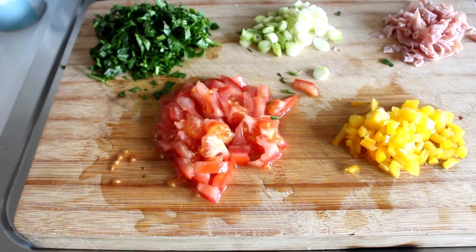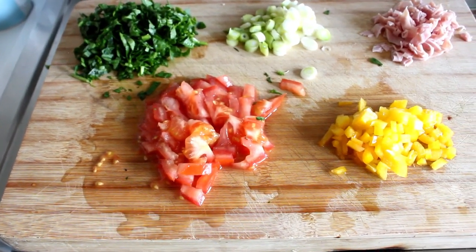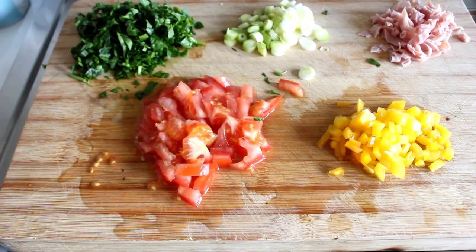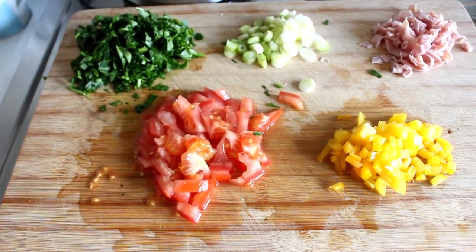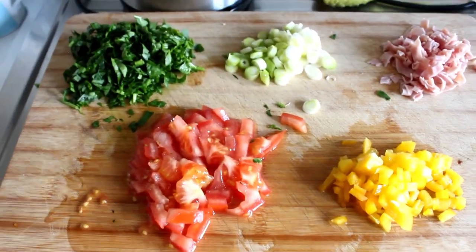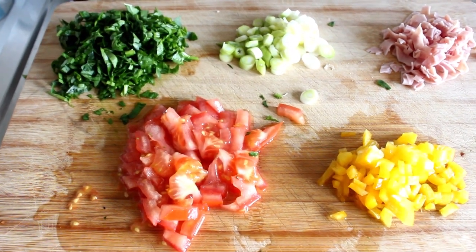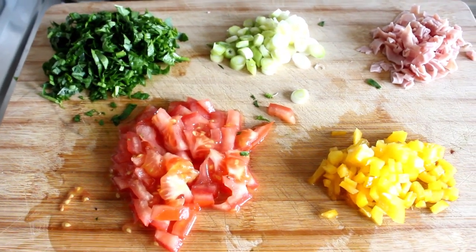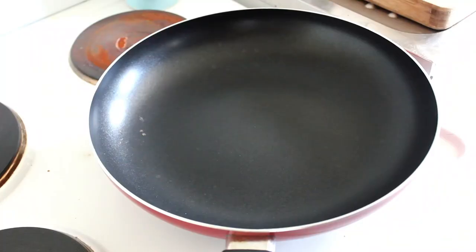I've got some spinach, some spring onions, some ham, some tomatoes, and some yellow capsicum. I'm going to sauté those in the frying pan, and then I'm going to add some whisked-up eggs and grated cheese. I'm going to serve that on some toast — very simple but so delicious.